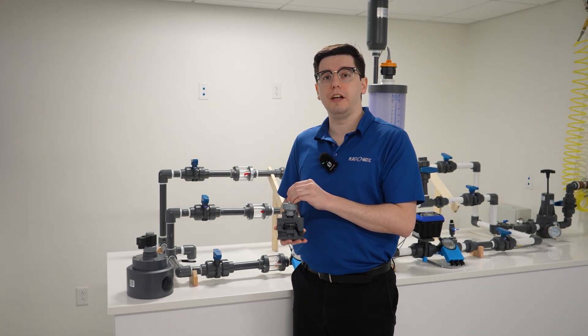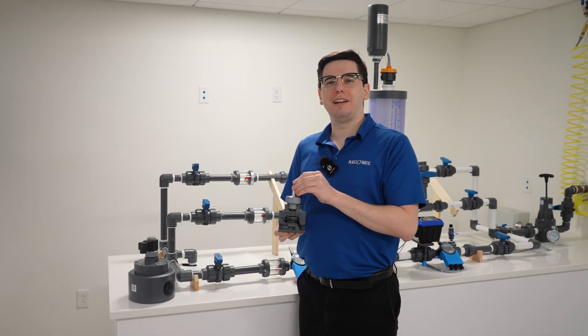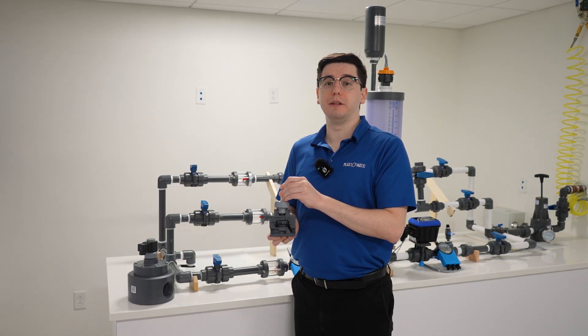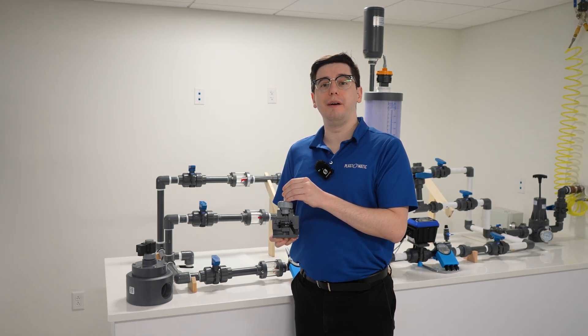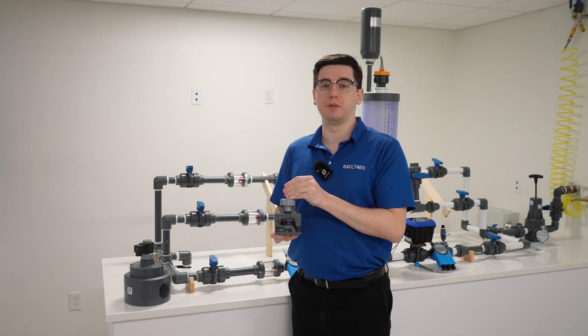However, our two-inch is only available in PVC, polypropylene, and PVDF, and our three-inch is only available in PVC. All of our pilot-operated solenoid valves have a max inlet pressure of 140 PSI and a max outlet pressure of 70 PSI, and all have been laboratory tested for 1 million cycles at water laboratory conditions.